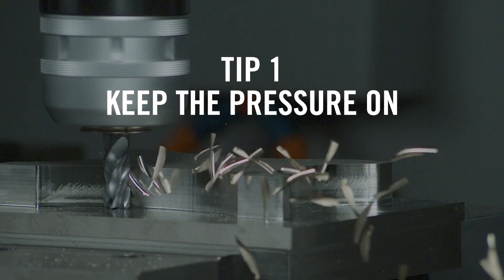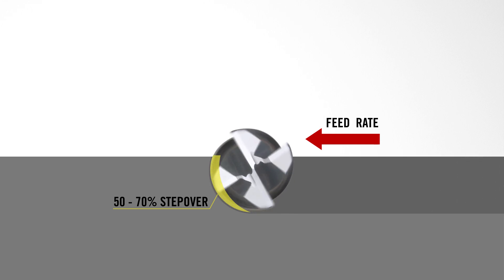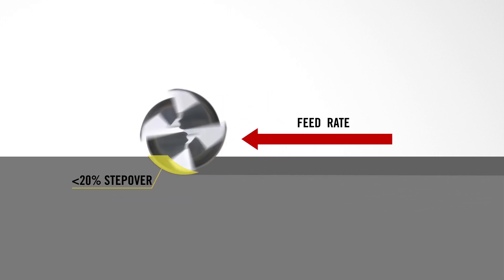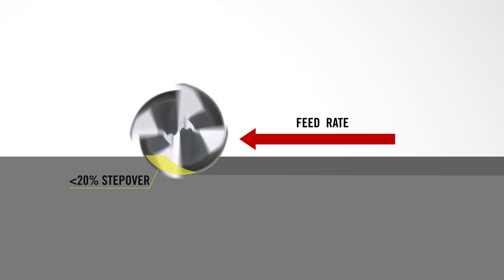The advanced geometry of the Stabilizer 2.0 demands heavy feed rates, heavy step overs, and heavy cutting pressure. For example, if your application is going to take less than 20% of the diameter step over, you need to look at almost doubling the recommended book cutting data as far as feed rate goes. You want to run 30, 40, 50, even 100% slot in with these tools to get optimal performance, because this tool needs to be heavily engaged with heavy step overs and increased cutting pressure. In those applications, at least look at doubling the feed rates.